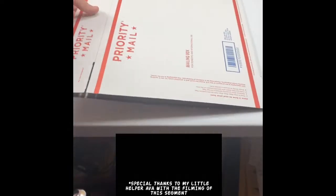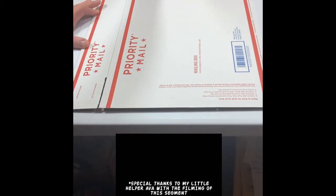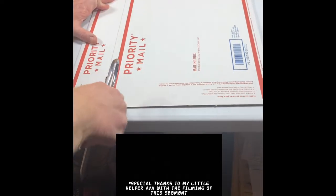Then flip the box over, find the double red line again on the other side, and do the same thing — score all the way down the box. When you pick the box up and form it open, you'll see how it's wider. See how wide it is now?